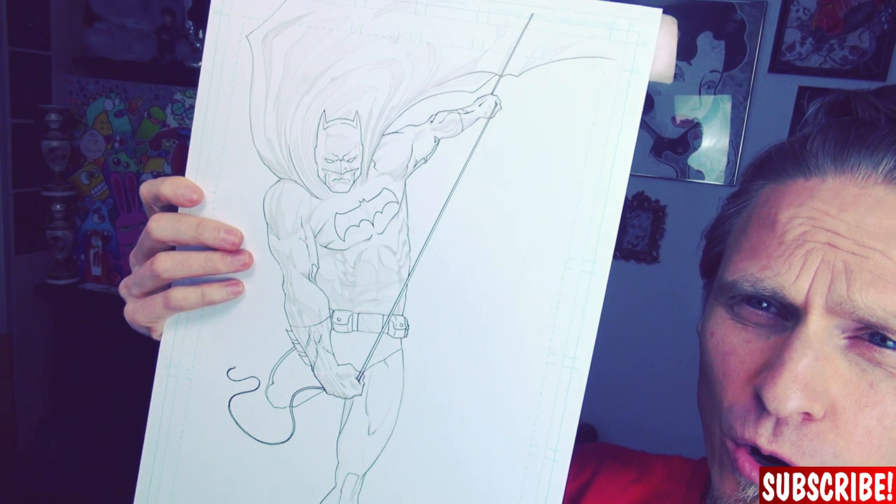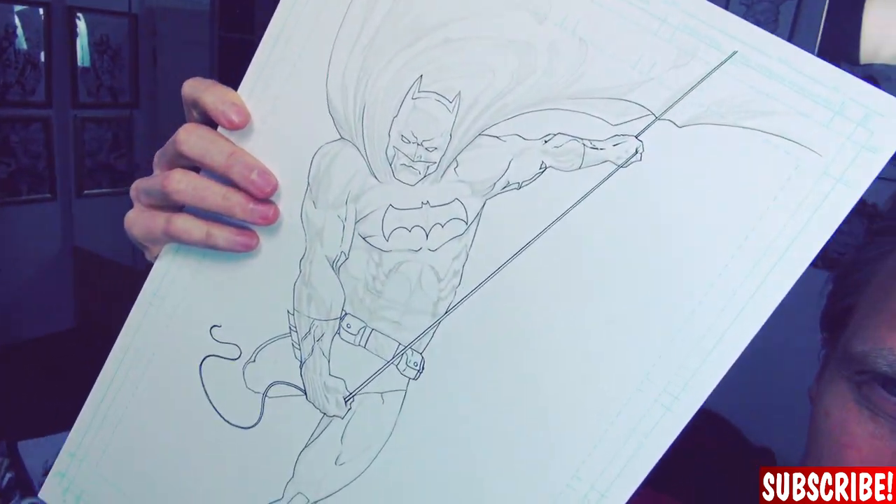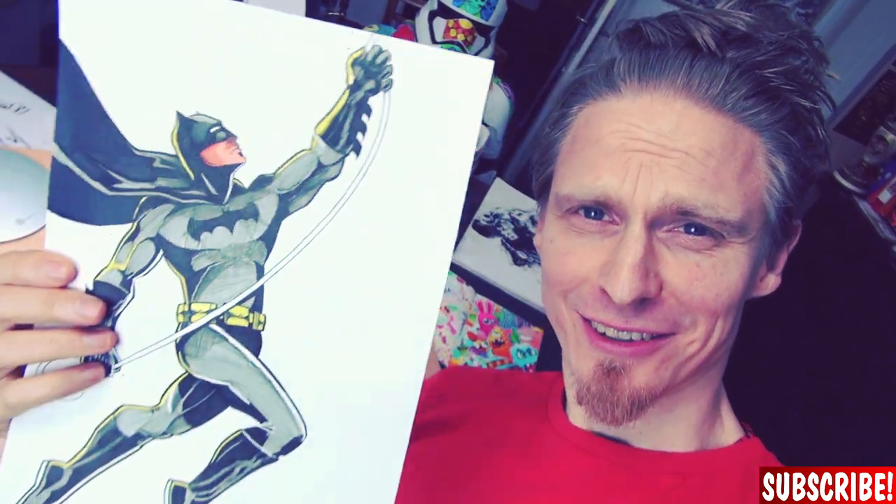I've sketched it out and already traced the most important lines with a 0.1 fineliner from Micron, and it already looks better than the original. For the next step we need my beloved brush pen to do the strong blacks. But before we do the strong blacks, let me tell you a bit more about my progress.